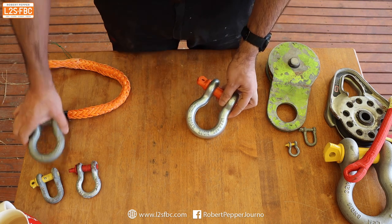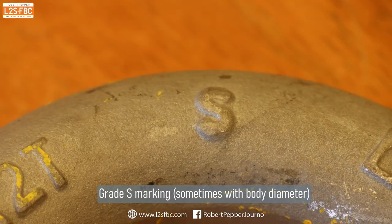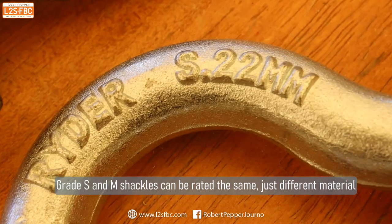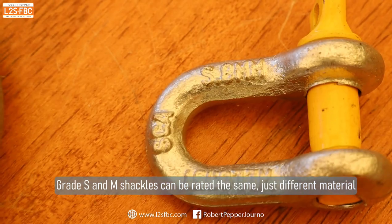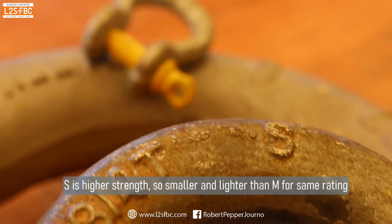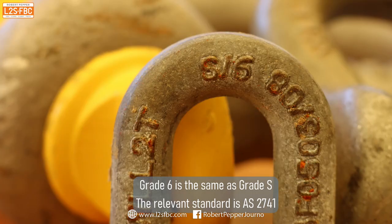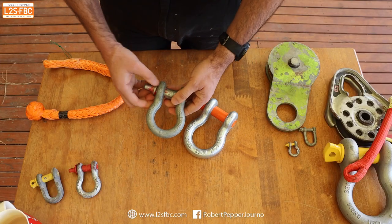Shackles come in two ratings: S and M. The difference is the strength of the material. An S-rated and an M-rated shackle could be rated to the same WLL, but the S-rated shackle is made of a stronger material, making it lighter and smaller. The M-rated shackle is a little more ductile. Typically, we use S-rated shackles in four-wheel drive recovery. The '22 mil' marking stands for the pin diameter, which you see on quite a few shackles.